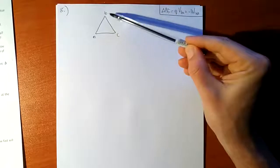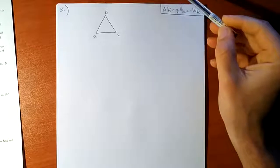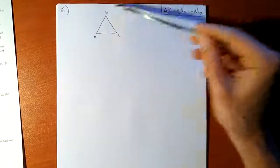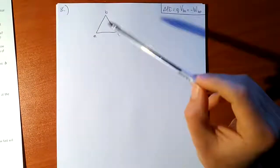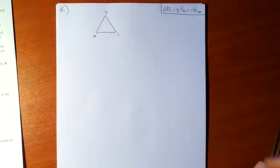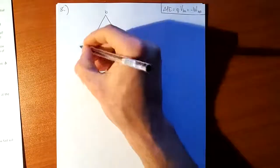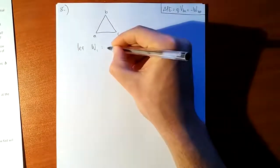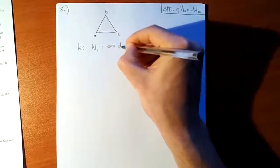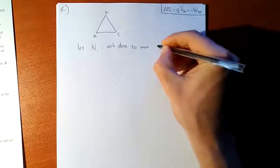Let's say we first move an electron into spot C, then the second electron into spot B, and then the third electron into position A. We calculate the work done in each of those cases separately. Let W1 be the work done to move the first electron.